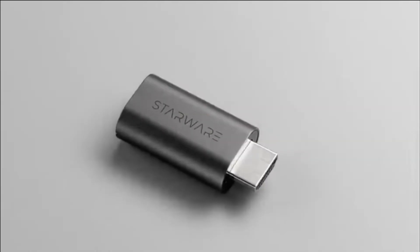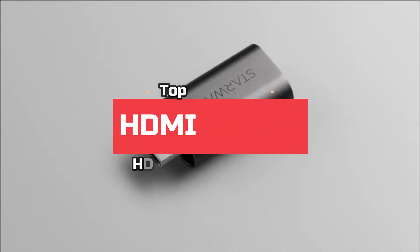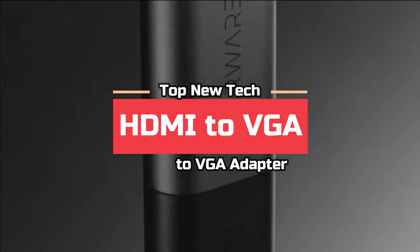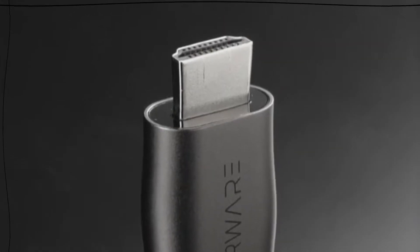Welcome guys. Are you looking for the best HDMI to VGA adapter? In this video, Top New Tech brings 5 best HDMI to VGA adapters in 2021. Through extensive research we have put together 5 best adapters in the list and mention their links in the description box. Let's move towards the list.